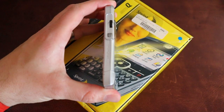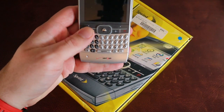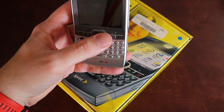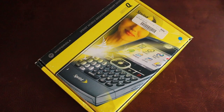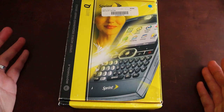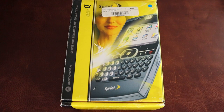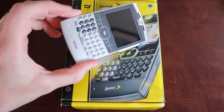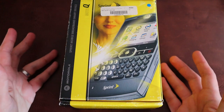Pretty slim form factor for the time. It was nice. It had a good keyboard, decent display, nice buttons. I like the bluish illumination on the screen. Let's take a look at the box you would have gotten from Sprint back in the day. There are two versions — the Q, or the Motorola Q9M and Q9C — one was Verizon and one was Sprint. The Verizon one was kind of a silverish color, while this one is going to be a darker, gunmetal gray color.